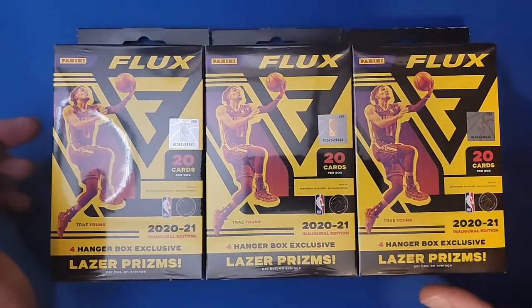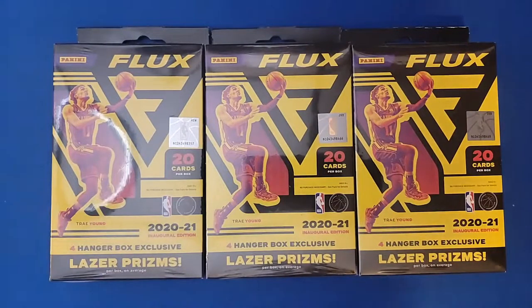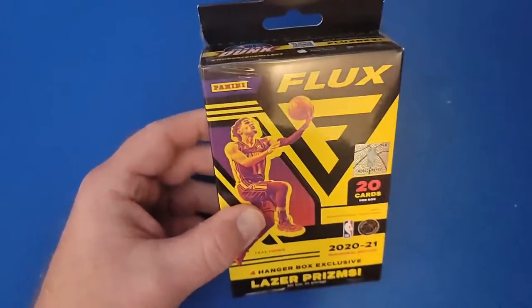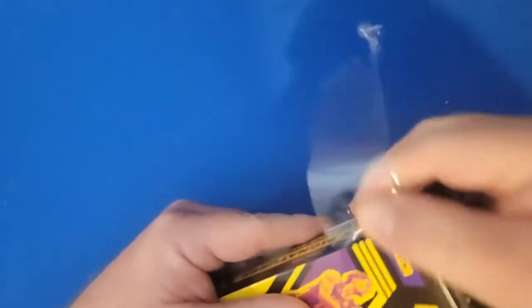Welcome back YouTube, this is Elmo's Sports Cards coming at you with a three hanger box Flux break. I just got these in the mail today, been wanting to check them out. I know some people like them, some people don't. From some of the videos and pictures I've seen, I have not been overly impressed, but I figured I'd give them a shot. I got these off of Target and I think they were like $15.99 a piece — not a bad price.